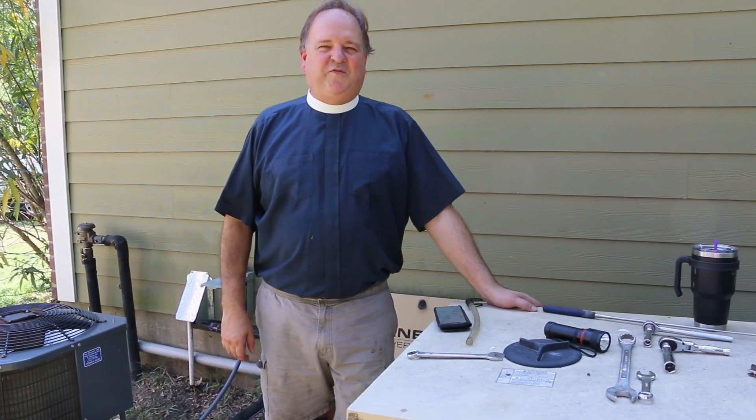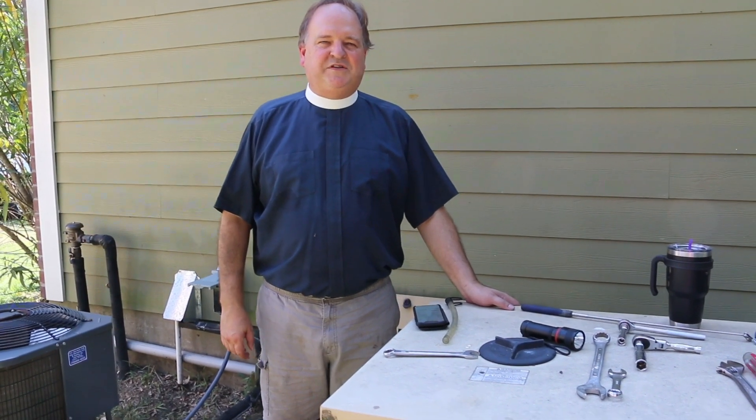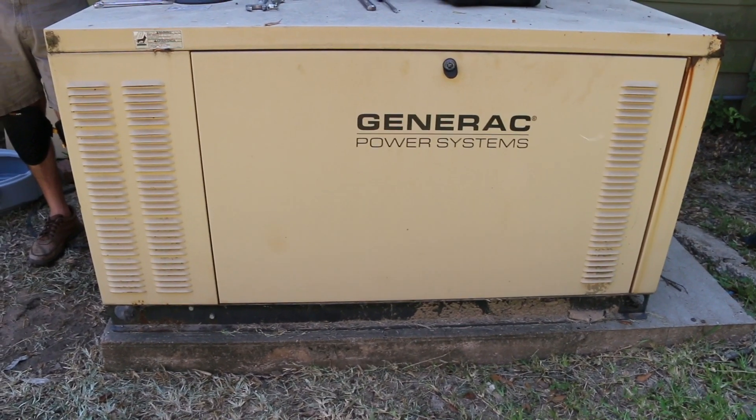Hi, I'm Father George, Episcopal priest, Ford truck enthusiast, and smoked brisket champion, and today I'll be servicing the cooling system on our home 25-kilowatt liquid-cooled Generac generator.